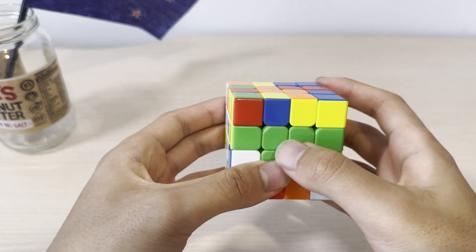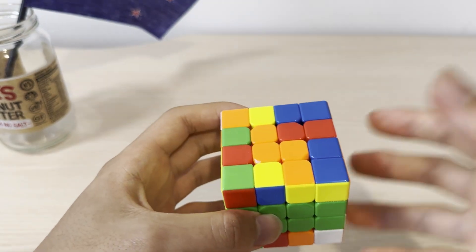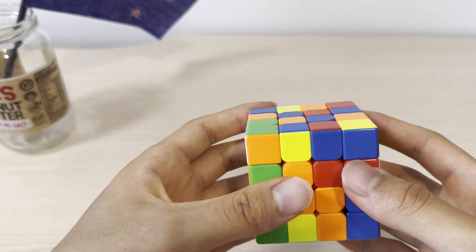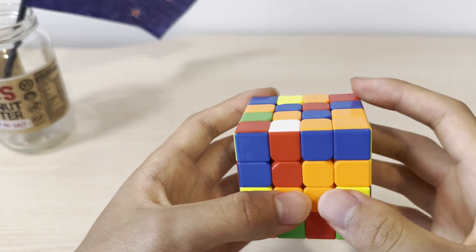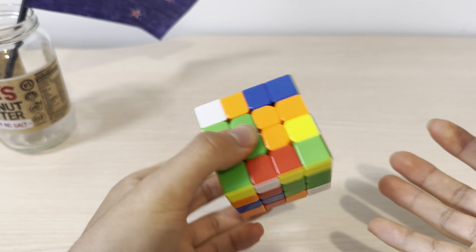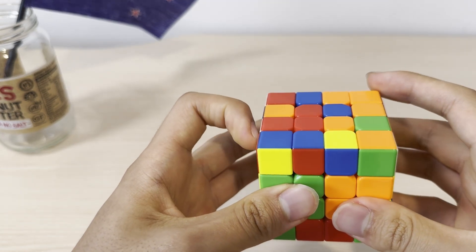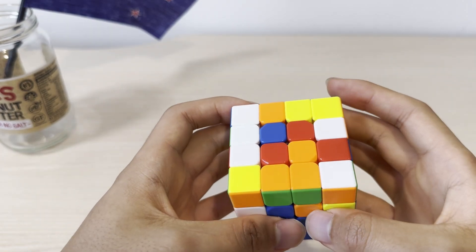According to the order, after solving the green center, we're going to solve the red center on top of green. The method is really similar — make a pair, make another pair, and then connect them. I see this and this; I need to use one move to make them align with each other, and use another move to pair them up. By doing this move I've messed up the green center, so I will move this out of the way, and then repair the green center.